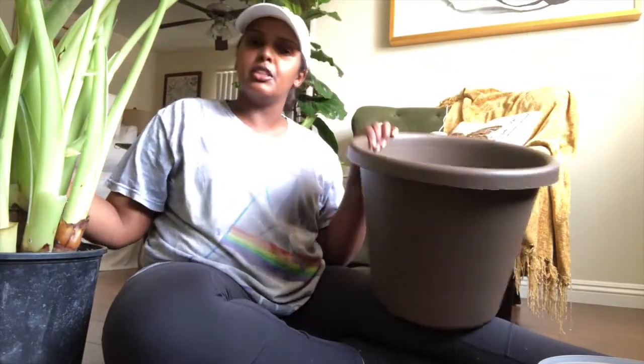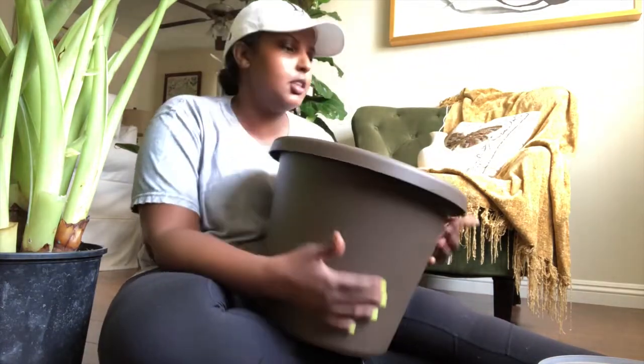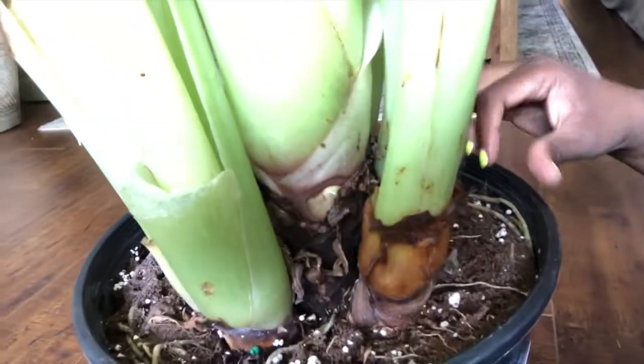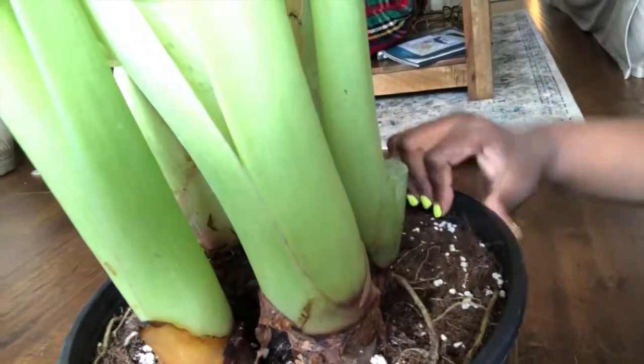We are gonna do it today — we are transplanting this beautiful alocasia regal shield into this pot. It's in a 10 inch right now, I have a 12 inch right here. It is literally suffocating in the pot it's in right now. All of its roots are literally growing on top of the soil, it has no more space. Like, no more space — and it's my beautiful baby, it just needs room.